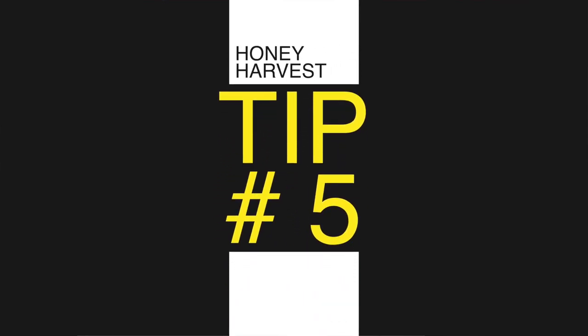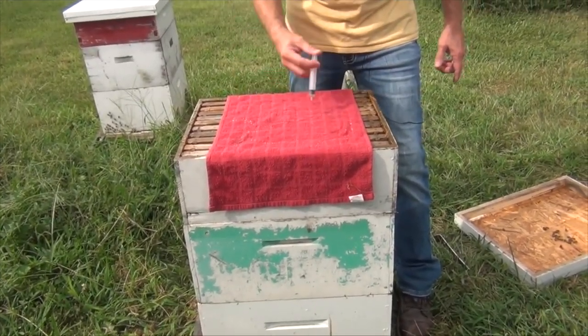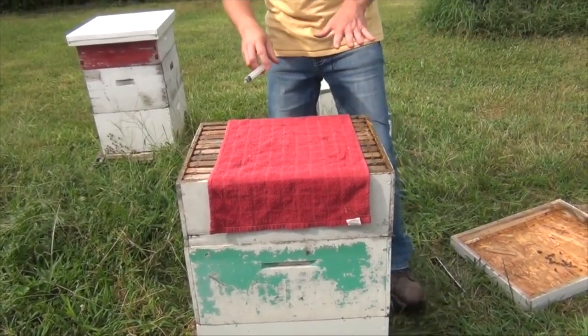I don't know any beekeeper that doesn't want to save a buck or two. Tip number five is more of a hack: don't buy a fume board when you can just use a towel. Spray your bee repellent fluid on there to run the bees out of your honey super. A towel works just as good and, in my experience, is a little more controllable.